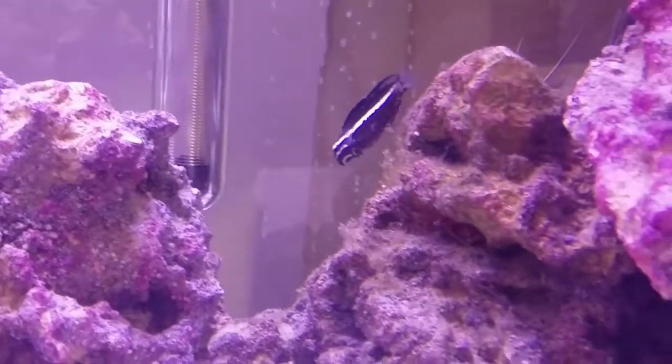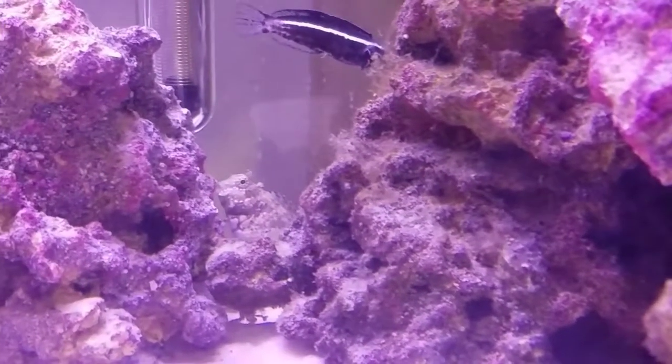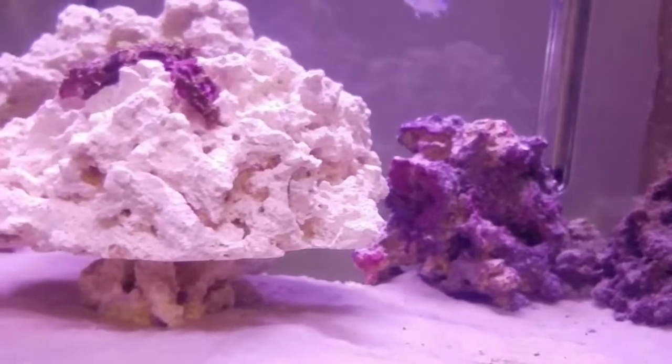I also added a peppermint shrimp in here. I love this little lawnmower blenny — so ugly, fat, beautiful. There's also a goby in here; I don't know where it's hiding.